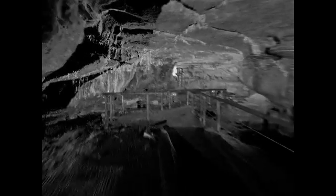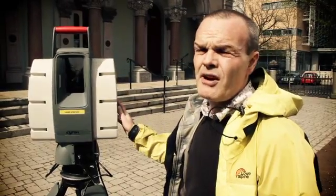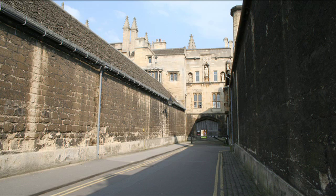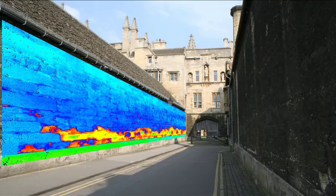LiDAR technology has proved itself in the natural world too. This is a fly-through of Fermanagh's Marble Arch cave system. LiDAR produces results that are not only fascinating for their own sake — the technology also offers highly valuable practical benefits. Primarily in the commercial market, it's used for doing very accurate three-dimensional drawings or creating three-dimensional models of buildings. But in the scientific world, we can use it to monitor buildings and study decay on buildings.